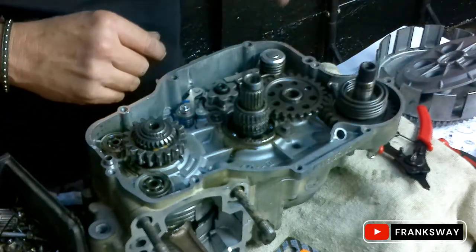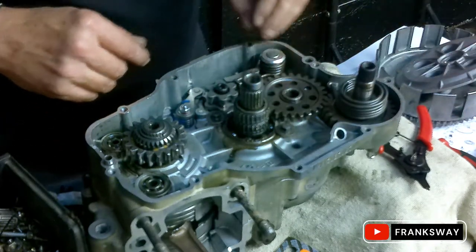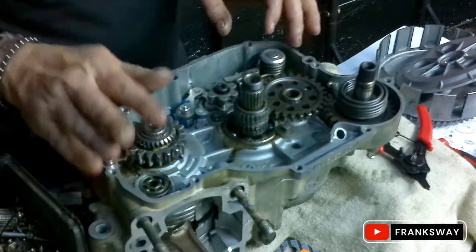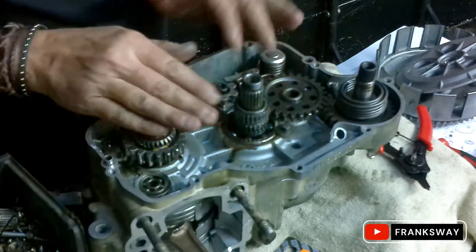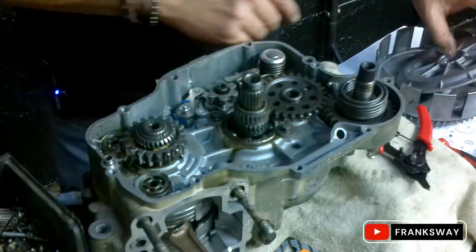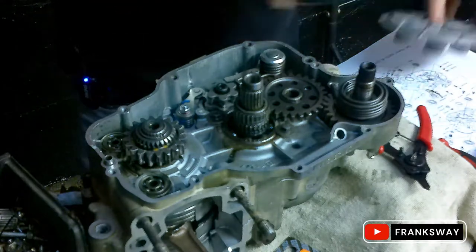Kickstarter shaft installed. Gear selector shaft installed. Gear selector drum installed. Crank and everything on this side installed. Bearings - I like the liquid grease, but it's just my preference. Use it, don't use it.